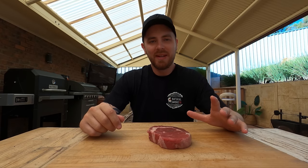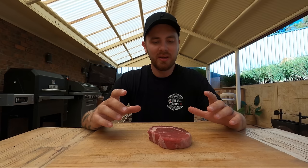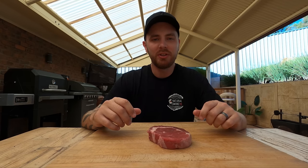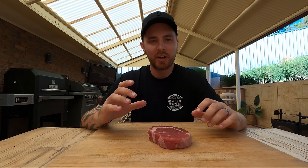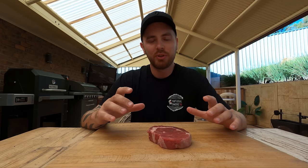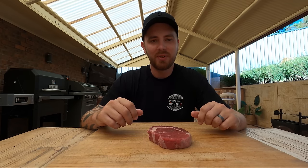Hi everyone, Aaron here from Low and Slow Basics. In this video, I'm going to run you through step-by-step how I like to prepare and cook my steak for competition barbecue. This video is going to be great for any beginners looking to get into steak cook-off competitions or anyone looking for a few more tips and tricks. This is the same process I used when I won my golden ticket for first place steak, which gave me an opportunity to compete in the World Championships.